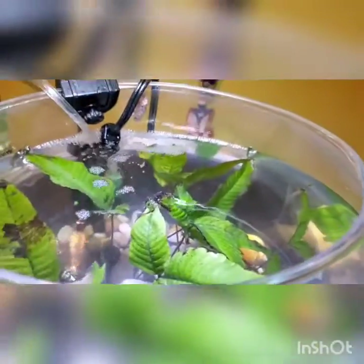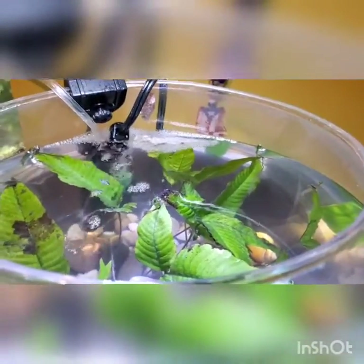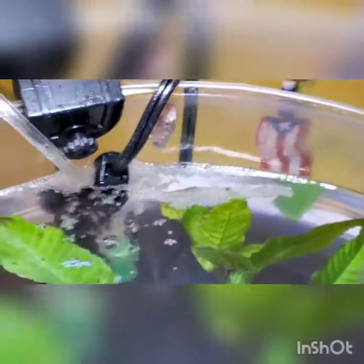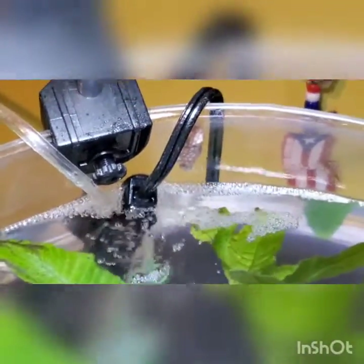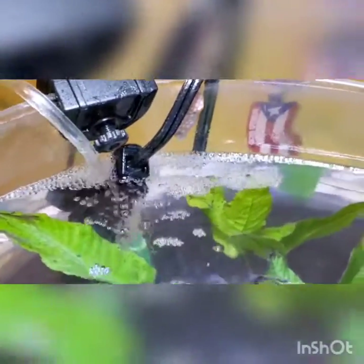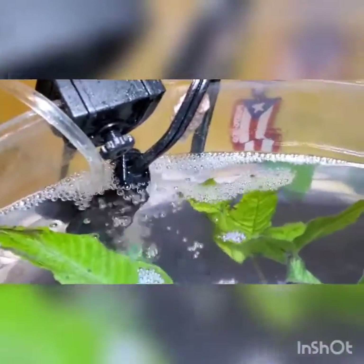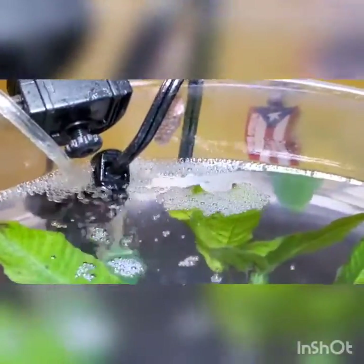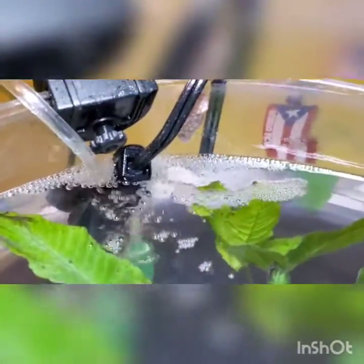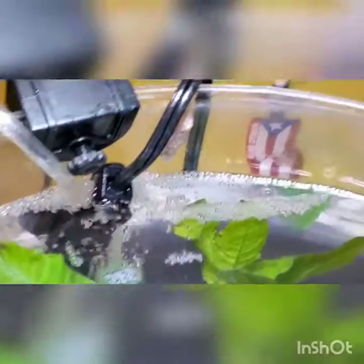With this snail clutch right here, what you do is if you catch it on time like this, you give it about 24 to 48 hours to dry up, and then you can simply remove it by pressing four fingers against it and just removing it like that. Once you do that, you toss it in a ziploc bag and stick it in your freezer. When trash day comes, toss it in the trash — you don't have to worry about snails.